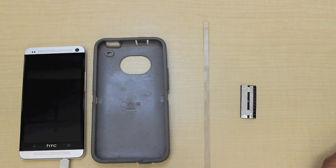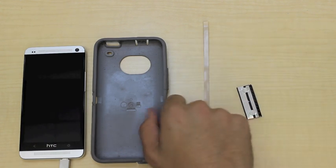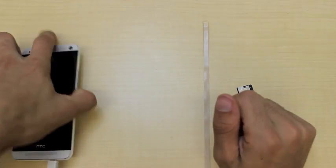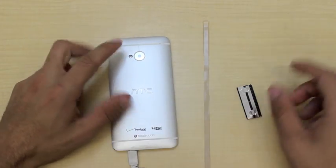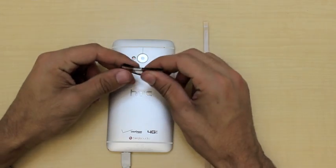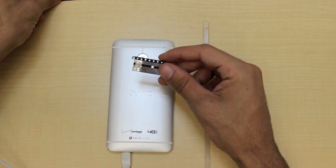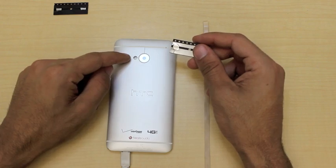In this first step of coupling our phone to our foldscope, we're going to attach one of the magnetic strips to our phone. I've already taken off the case of my phone because we want to get the strip as close to the camera as possible so that it won't restrict our field of view. We have two strips — one silver and one black — and we're going to set the black strip aside and attach the silver strip to our phone.